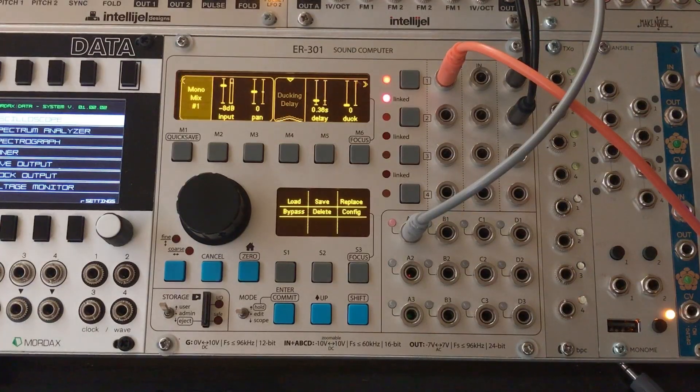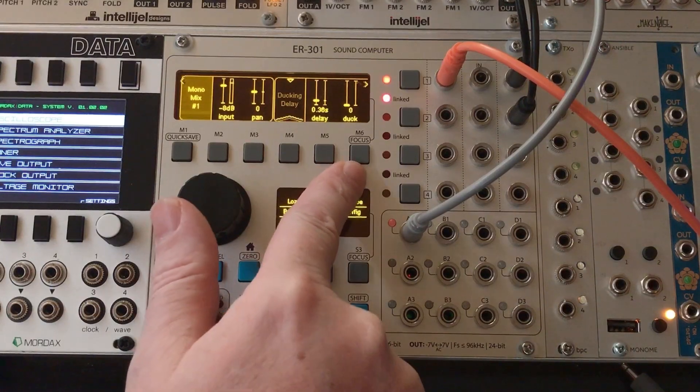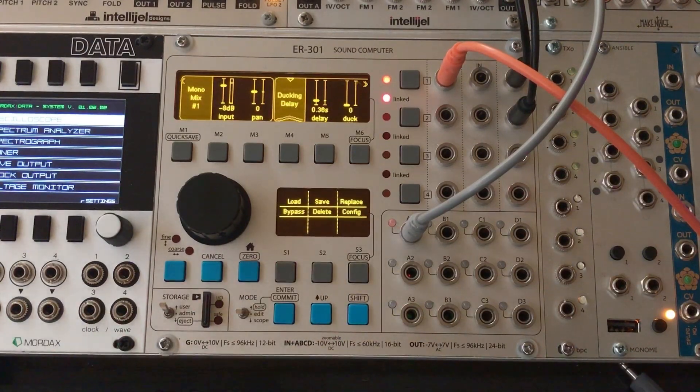It's a pretty basic sound. And then we've got this ducking delay unit, and right now I've got the duck set to zero. I'll go ahead and un-bypass it here. And I'm going to play a little bit — as I'm playing, this delay is actually set to pretty obnoxious levels. The feedback is pretty high, the wet level is pretty high, so it's a pretty strong effect.